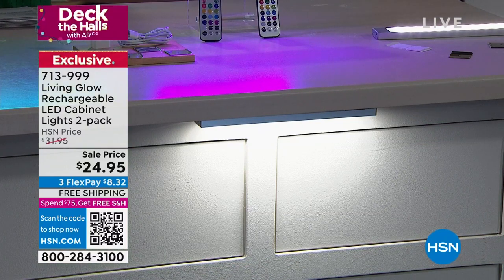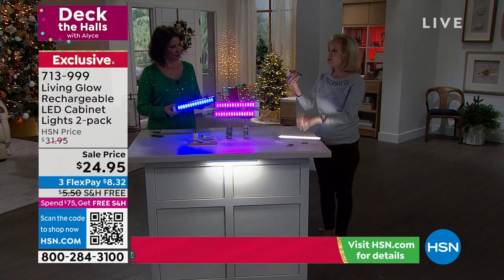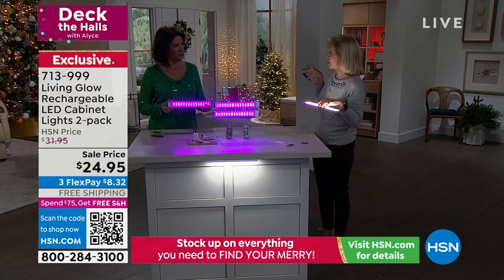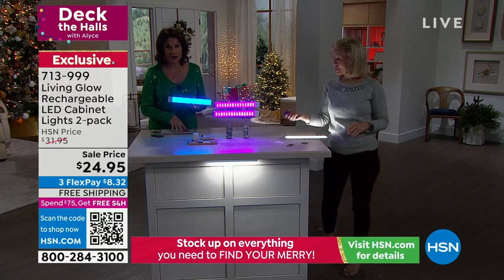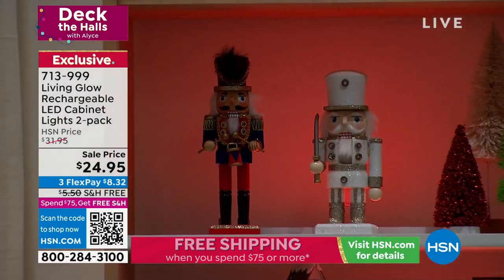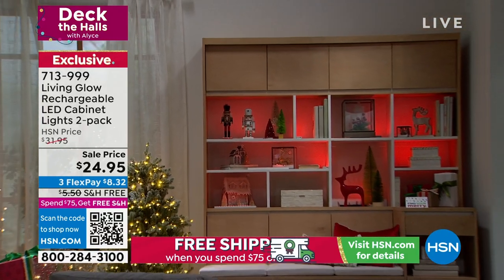You're getting the two-pack, and since there's no wires, you can put them anywhere and move them around. Usually we give you one remote control, but you're getting two remote controls — one for each bar if you want to split them up. $24.95 with free shipping and handling. When we offered these the other day, I think 3,000 were ordered in one airing, and everybody was picking up multiples because of the free shipping.